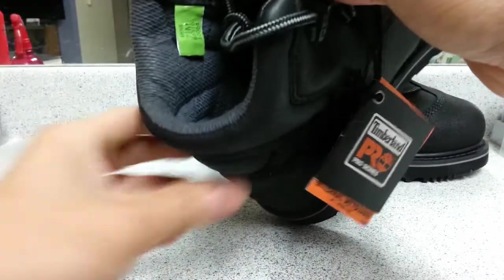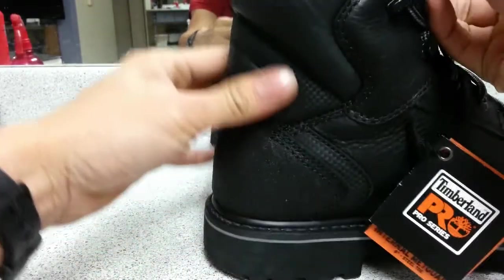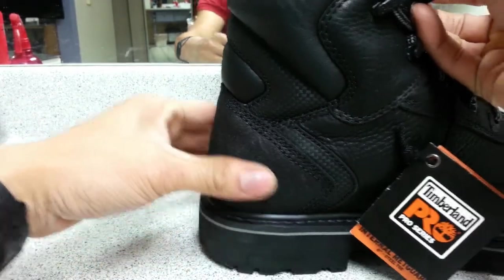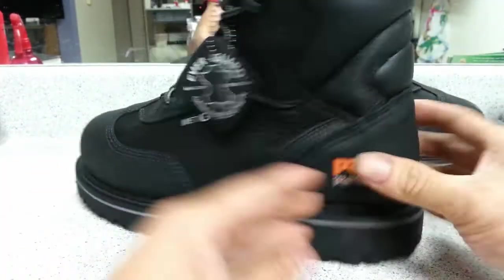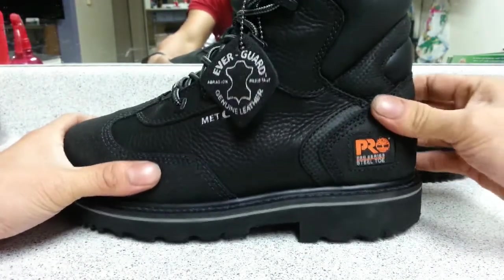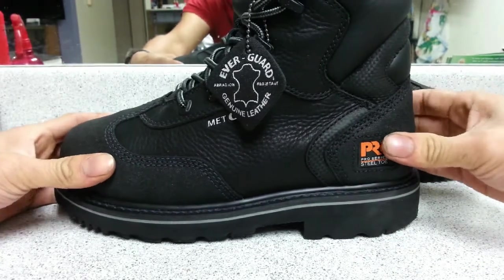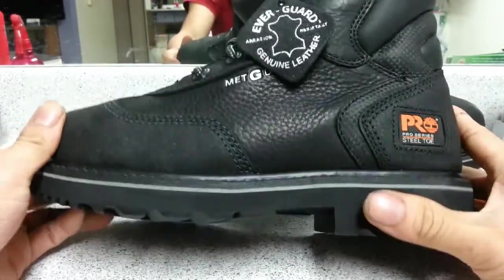This hard part comes all the way up so that gives a lot of support — I can tell compared to my other pair, which doesn't have this hard plastic or rubber part. Stay tuned for the pictures and my final thoughts about these boots a week from now.